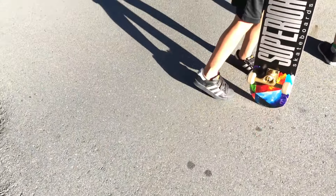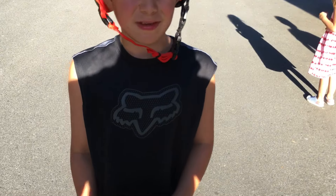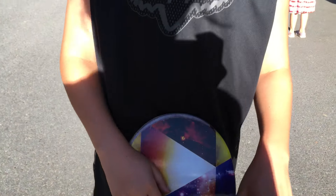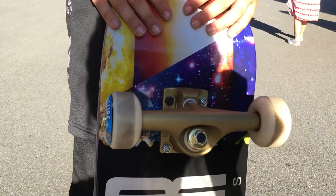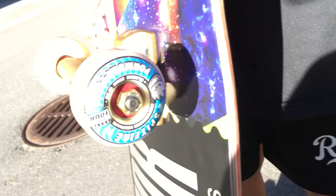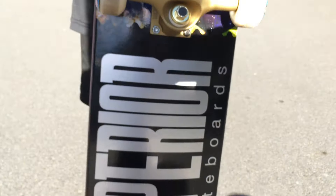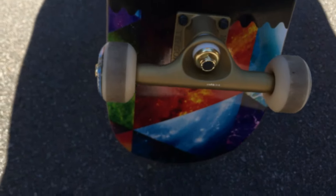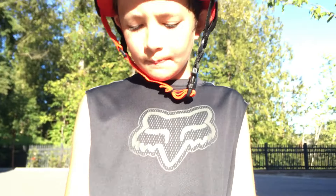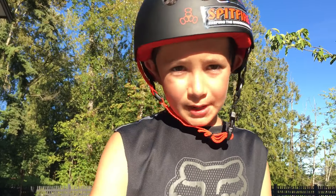That's it for my skateboard video. Thank you, and just one last thing — there's some gold top trucks on this, that's really cool about my skateboard. And some wheels, the best wheels they had. That's my skateboard video, please subscribe, leave a like, and thank you. Bye guys.